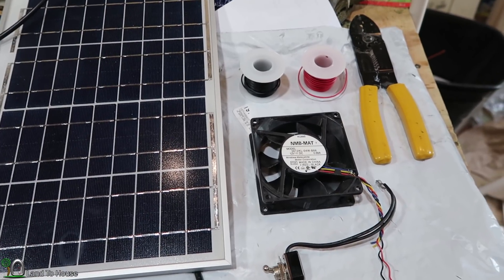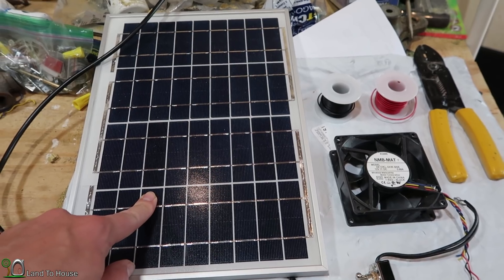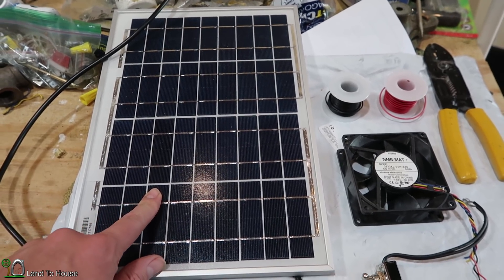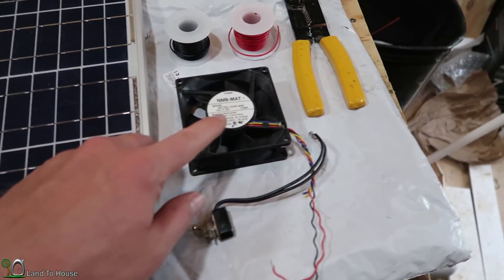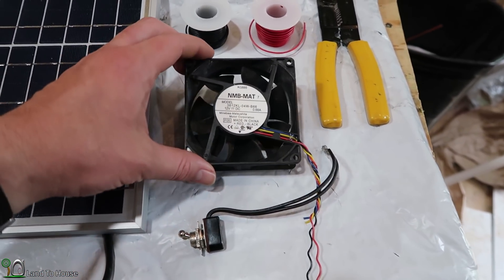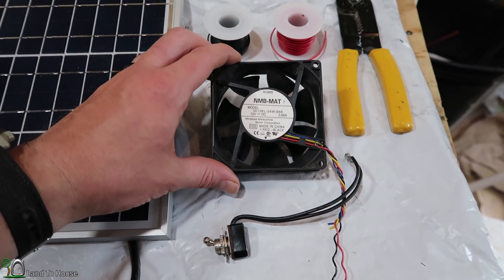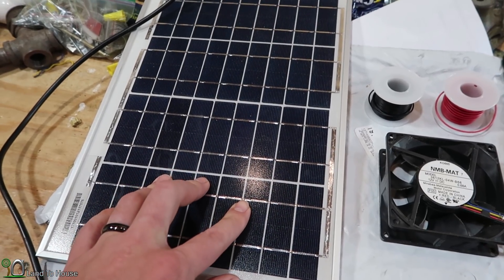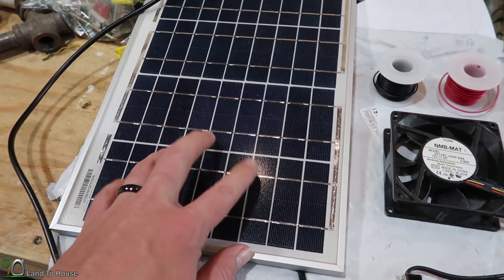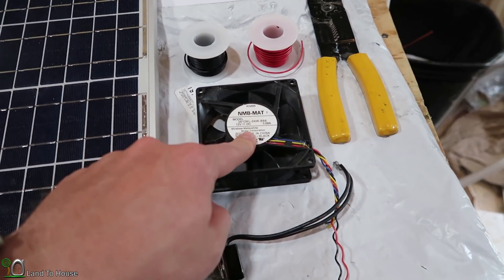The components I'm going to be using for the fan are pretty simple. I have a solar panel that is 12 volt, 10 watt — I got this on Amazon, I'll have a link in the description. The computer fan is one I pulled from an old computer; it's 12 volt, 0.68 amp. The operating amperage of this panel is 0.58 or 0.56, so it's going to be perfect to run this fan.